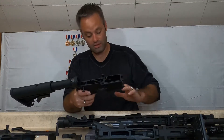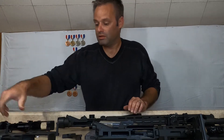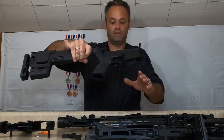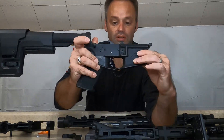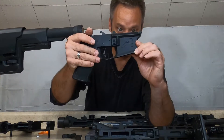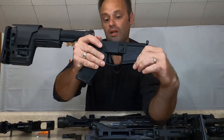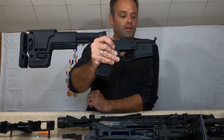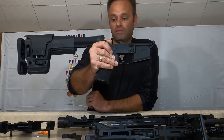One thing I really like about the Tipman is that it has a functioning bolt catch — that is definitely a nice feature. The Rock River does not have that. The Rock River has a full mil spec lower; this one is an Aero Precision lower — I did a lower build because I wanted a lot of aftermarket options rather than buying a factory rifle with parts I'd just have to replace.